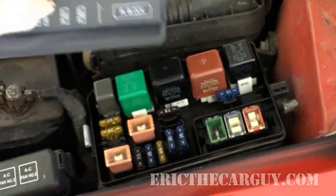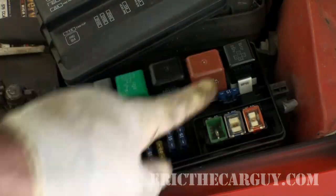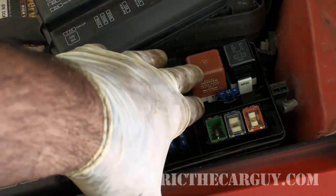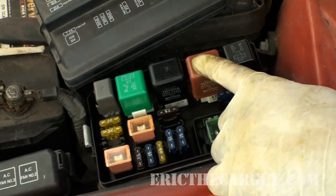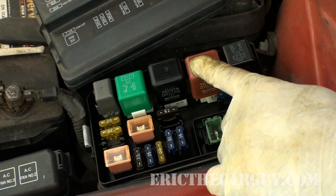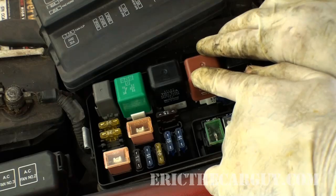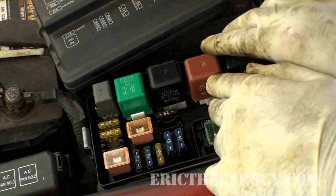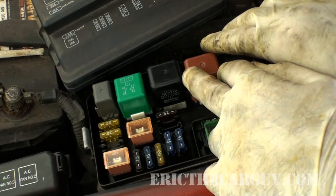Here's where this relay lives, and according to the diagram on the outside, this is the relay for the headlights. A really popular way to check relays is to activate the switch and listen or feel for it to click. The problem is it's not always accurate — sometimes the relay will click but won't actually close the circuit, which is what you need it to do.